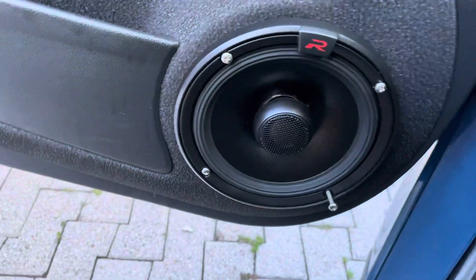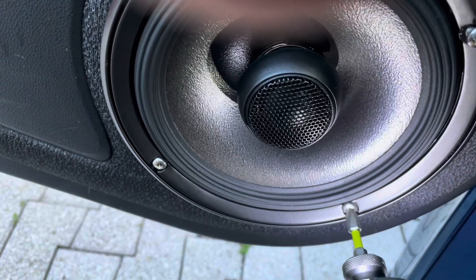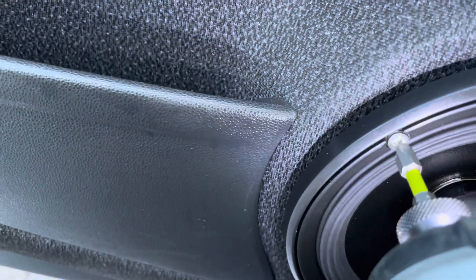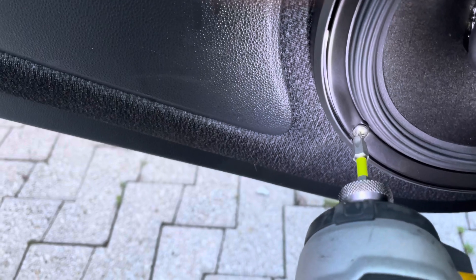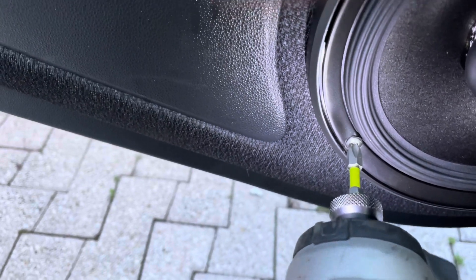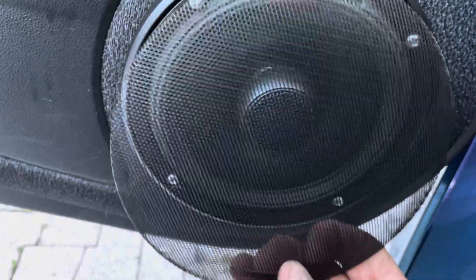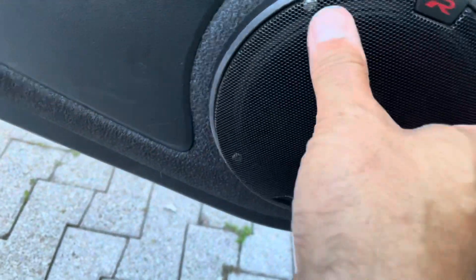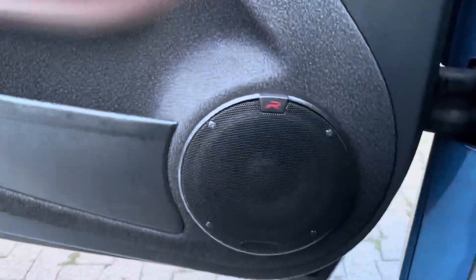I forgot to put the speaker grill on. You don't want to go too tight with these. Got the grill — maybe I should use some black screws. There we go, and that's good. Just in the nick of time. This took me about 30 minutes to do both sides.